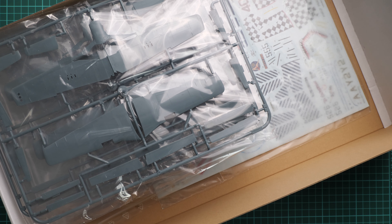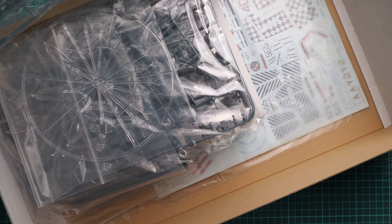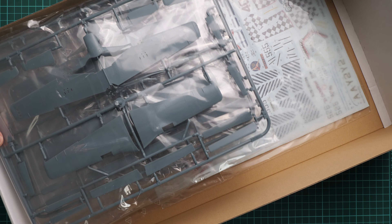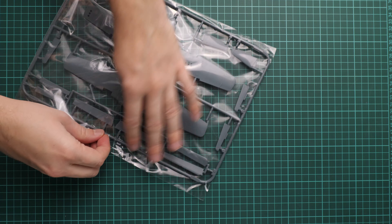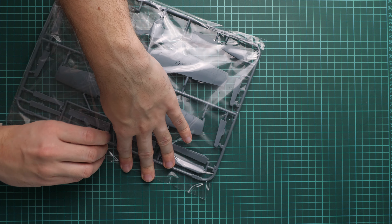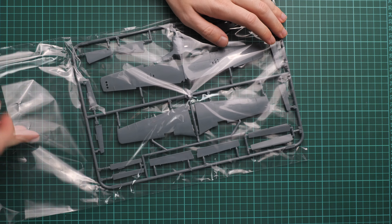Let's open it. Since this is a dual combo, there's no need to show the same sprue one by one because they carry absolutely similar parts. We are going to check one of each and then decide whether it's worth your money. The first sprue is packed into a separate plastic bag — like in the good old times when Eduard packed each sprue separately.